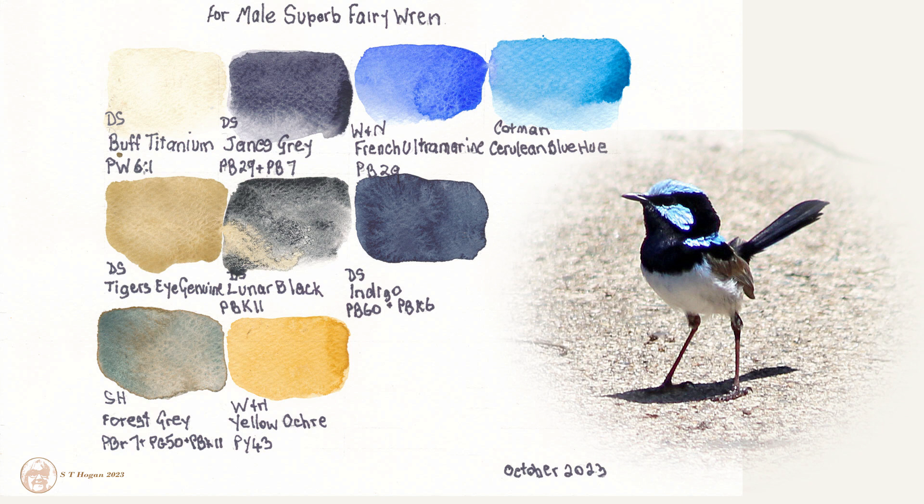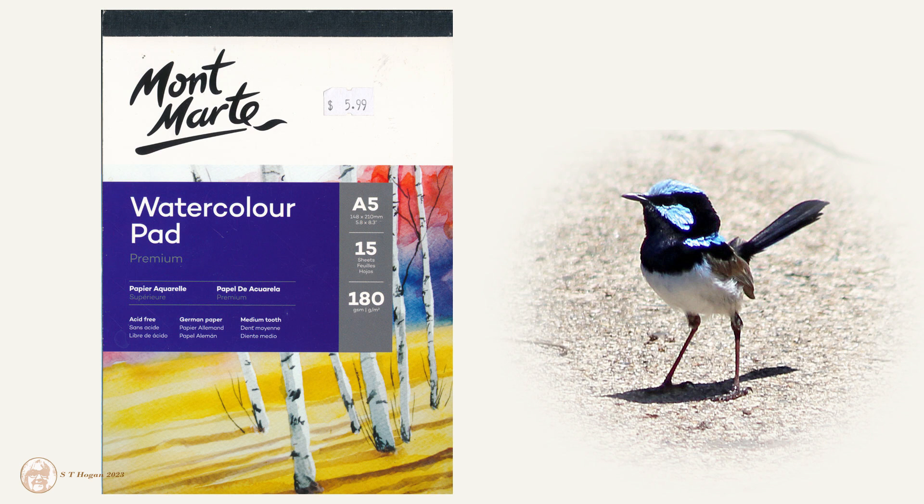Now I've scanned it to show you what it was like after it's dry, and I'll put a picture of the bird that I'm going to use as my reference. The watercolor paper I used for the swatching was a very cheap Montmartre — I like to use that for things that I'm not actually wanting to keep, like testing colors. Although this Montmartre paper is not really bad quality, it's just not top quality professional artist grade paper.